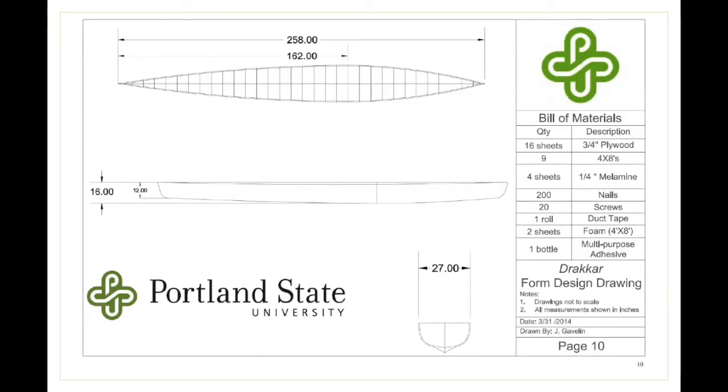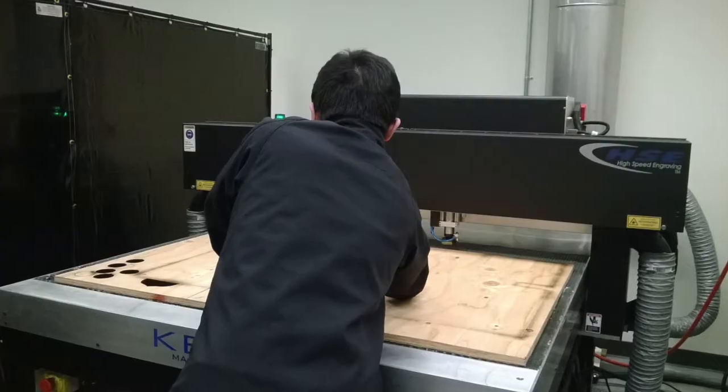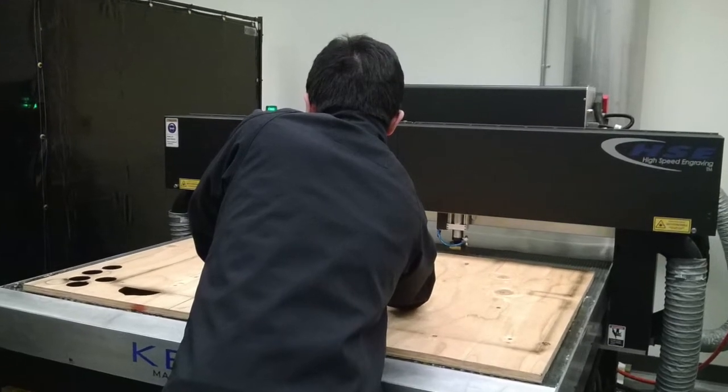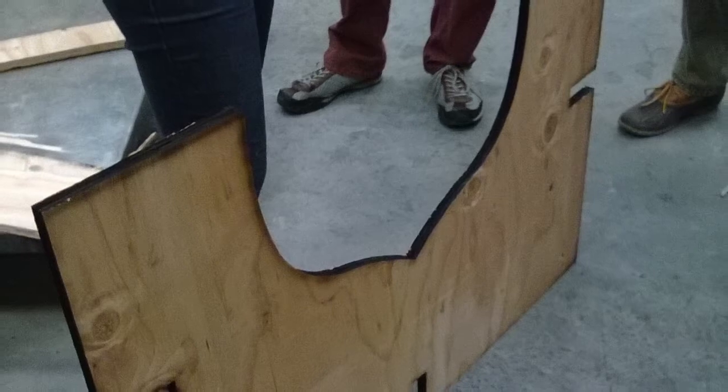First, the students use 3D drafting software to design the canoe's hull. Then the students design and construct formwork to match the canoe's shape. Students utilize state-of-the-art technology such as a laser cutter shown here. The increased precision allows for a more hydrodynamic hull.